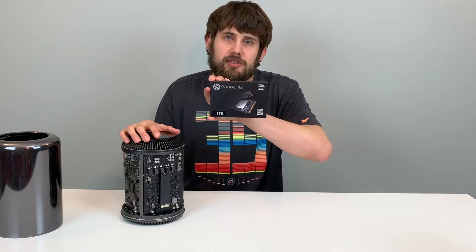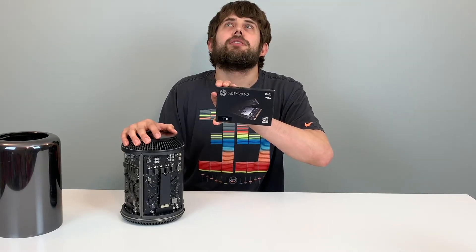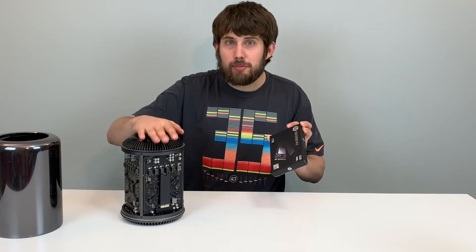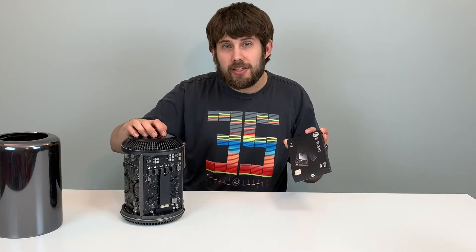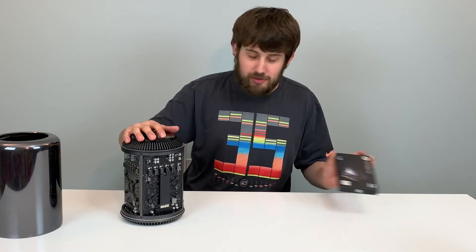This guy brings us read speeds of... I forgot. This guy is going in this guy. I also have a processor lined up for this guy that will probably be the next video. Be sure to subscribe and click the bell to get notifications for that.